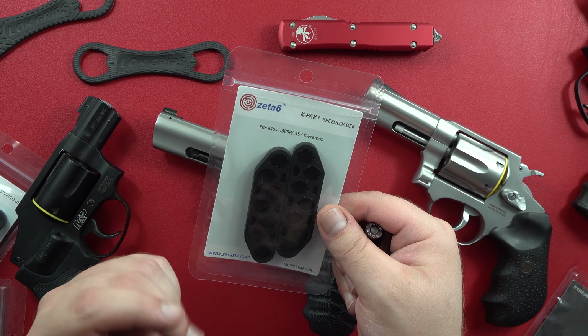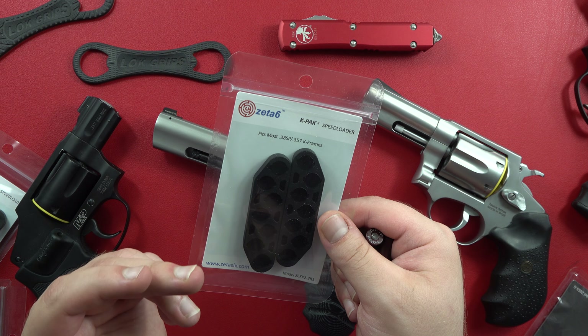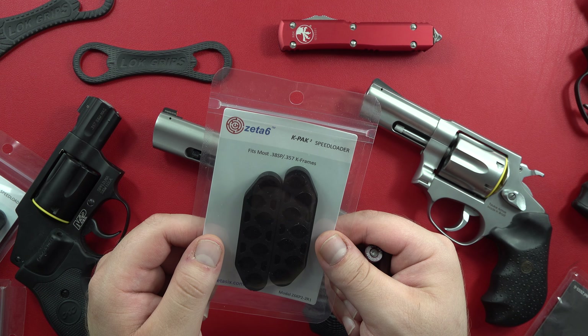Welcome back to the channel. Today's episode of Wheelgun Wednesday is going to be covering the Zeta-6 K-Pak-2 Speedloader — a concealable speed strip reload option for your revolvers. I'll show you guys how to set this up.